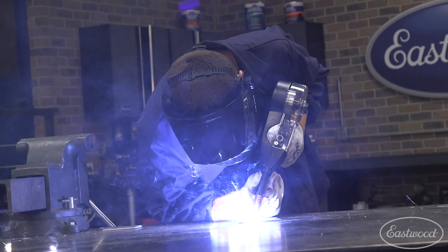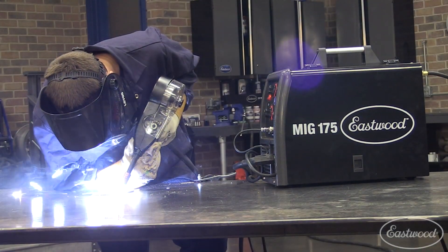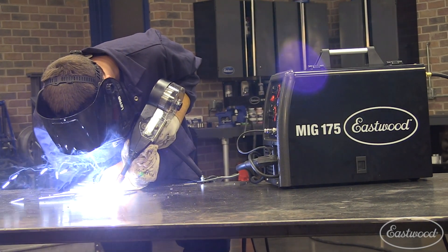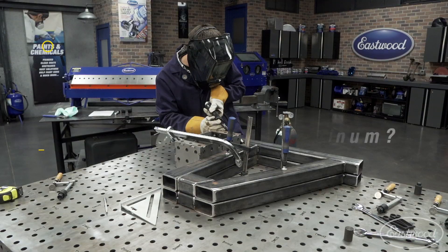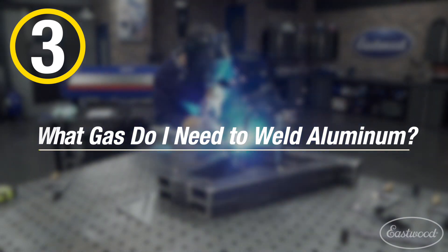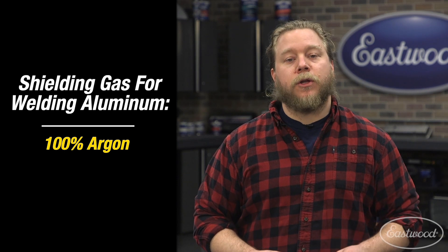Yes, you can weld aluminum with a spool gun. A spool gun holds the aluminum wire. This is necessary because it's difficult to push aluminum wire through a long cable without it kinking, because the aluminum is soft and pliable. Eastwood MIG and multi-process machines can weld aluminum with a spool gun. The spool gun comes free with the purchase of a MIG 175, but they're also available for other units. You will need 100% argon gas to weld aluminum.